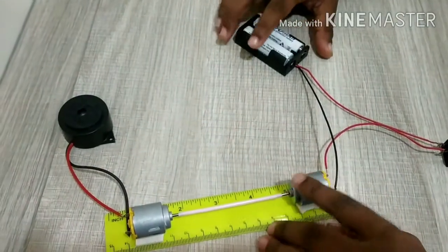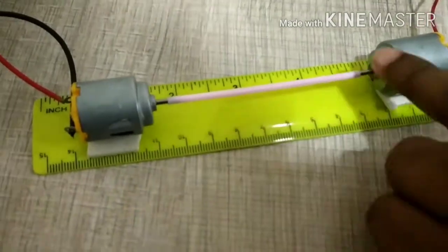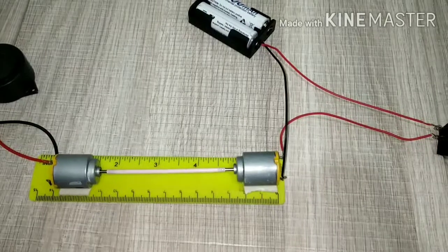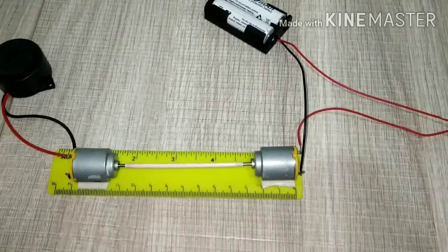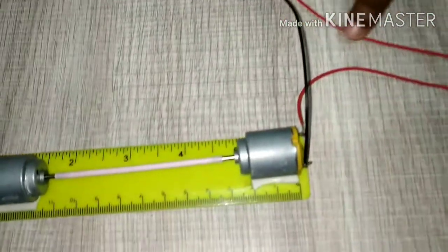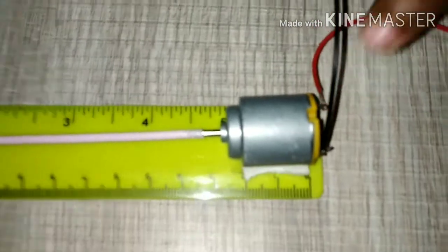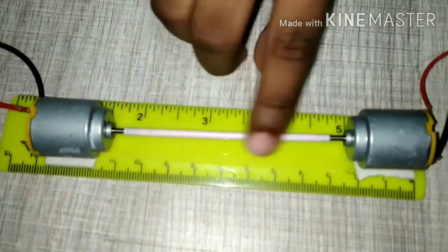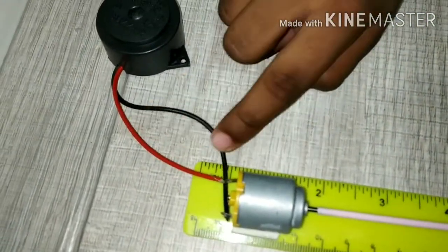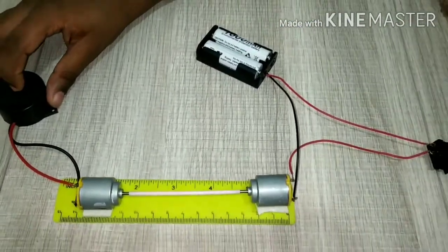Now let's see if our experiment is succeeded or not. Before that, stick both the DC motors on a scale or ruler so that they will stand perfectly. What's happening in this experiment is that when we switch on, the power in the batteries passes to the first DC motor, the straw rotates and generates electricity, which passes through the wires to the buzzer and the buzzer will ring.